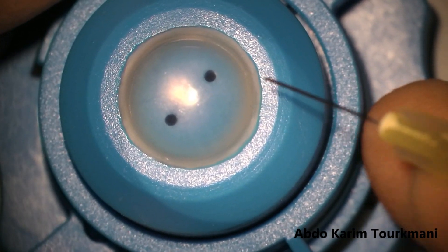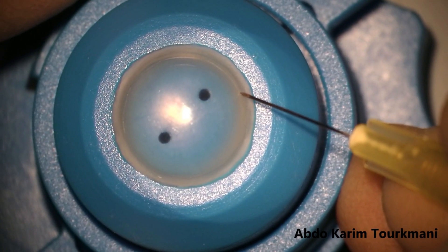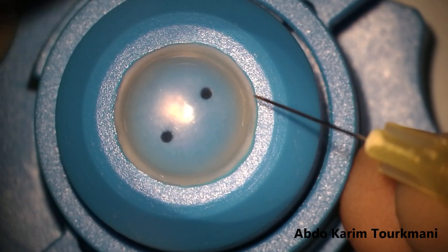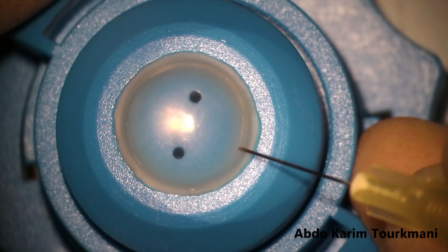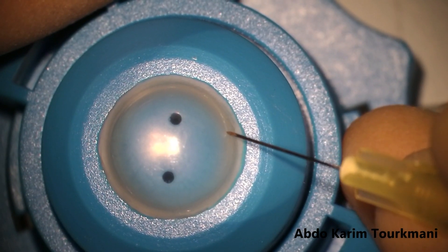Initially I start as per the original technique. I remove the epithelium from the cornea and I do a gentle scoring with a 30 gauge needle, trying to make it very superficial so that I can go into the deeper layers of the superficial stroma.